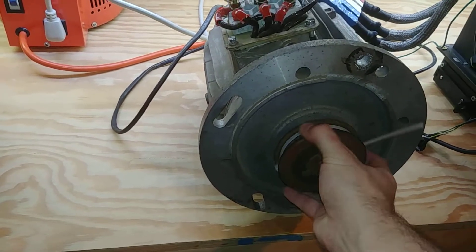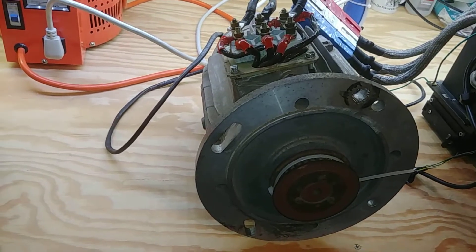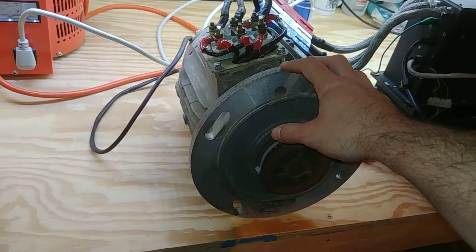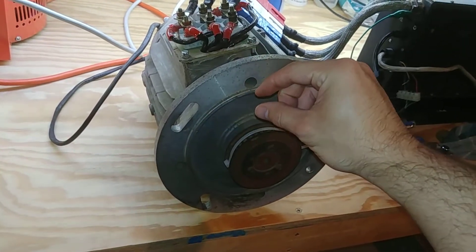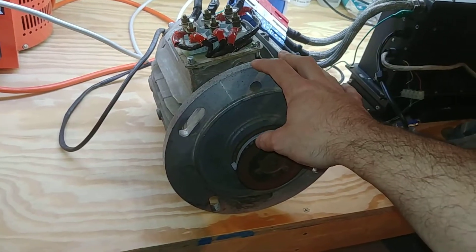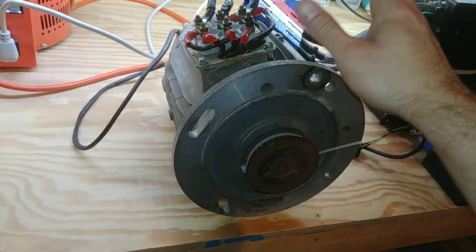So what's going on: anytime the motor is just being really jerky and has issues but once it gets going starts working — that's usually the encoder that's the problem. It's either the encoder board, the sensor, or the disk itself. And nine times out of ten it's the spacing between the encoder disk and the encoder sensor.